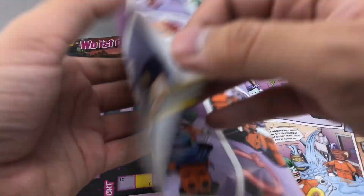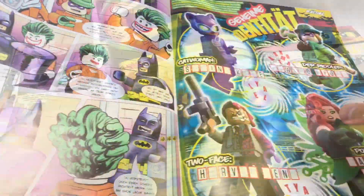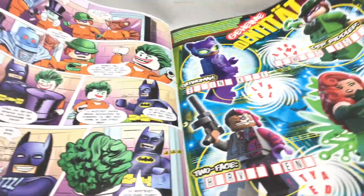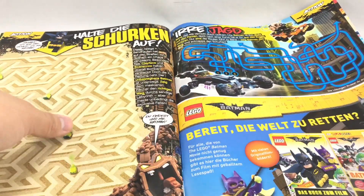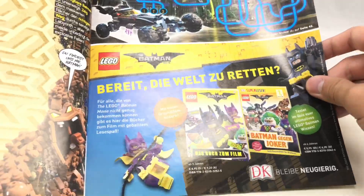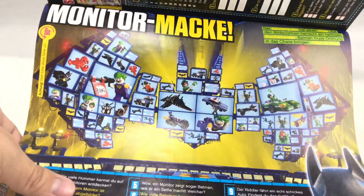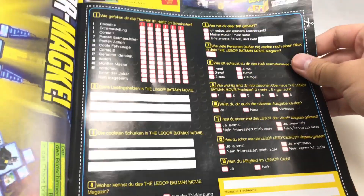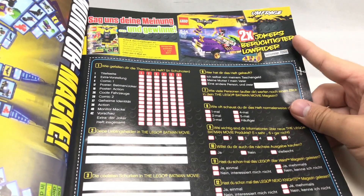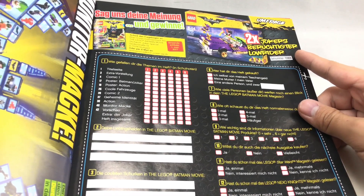More comics, a little crossword puzzle, and some more little games right there. A maze game, another maze game it looks like. Advertisements for the Essential Guide. This seems to be maybe another game, can't really read it. And some more games, or maybe like a little contest, I think, to win some of these sets. It seems like you get two of the Joker Lowrider — I've never seen that where a contest gives you two of the same set.